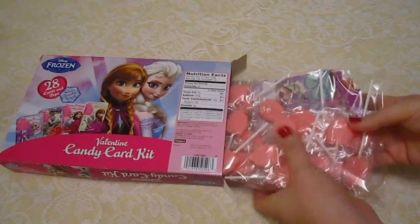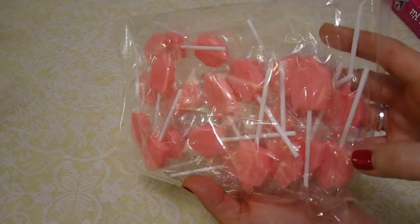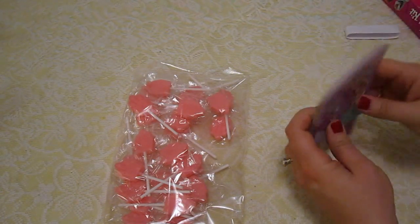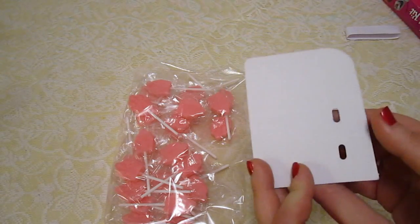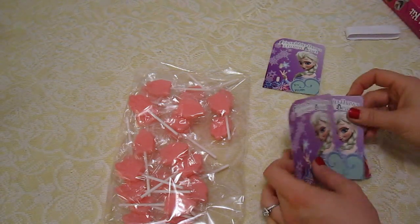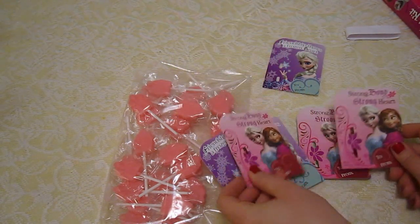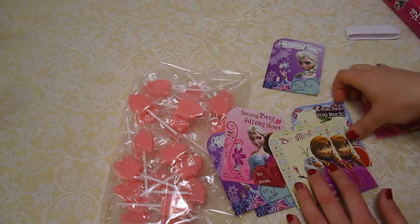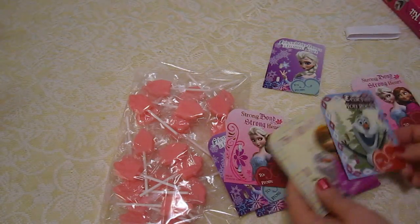Let's see what is in this box. Oh, that's really cool. So it comes with all of these suckers that look like little pink castles, and then these are the cards. The Elsa card says 'friendship thaws a frozen heart.' There's a little area to put 'to' and 'from,' and then these little holes are where you put the sucker. The Elsa and Anna one says 'strong bonds, strong hearts.' And then there's another one with Anna and Olaf that says 'be mine.' And the teacher card says 'teacher you rock.'